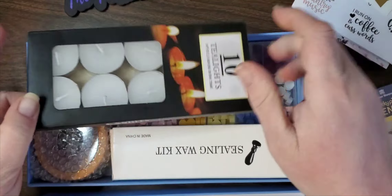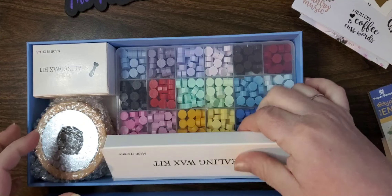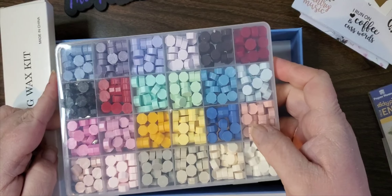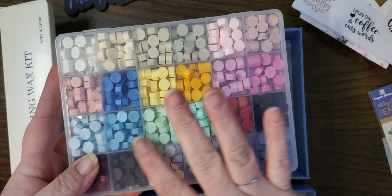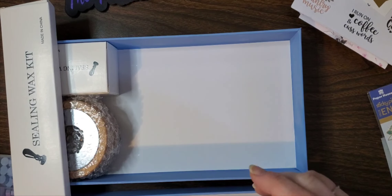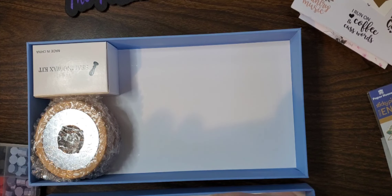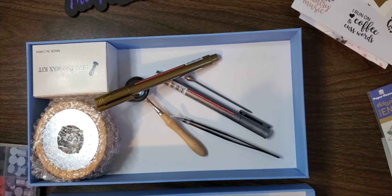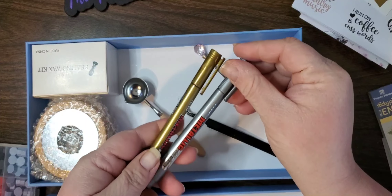We've got a set of 10 tea lights in here. We got this big giant box of waxes - so many different colors, very pretty. We've got our pinks and blues and greens and purples - very nice. And we have a gold and a silver metallic, very pretty.